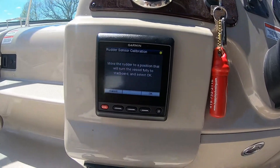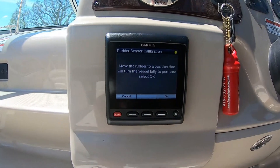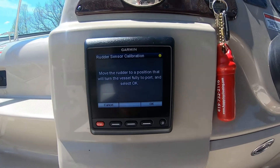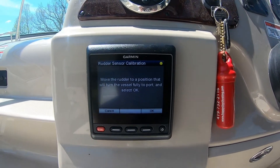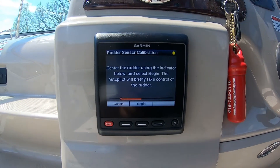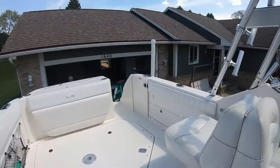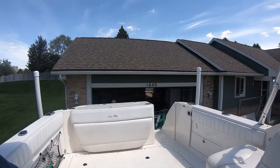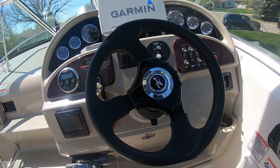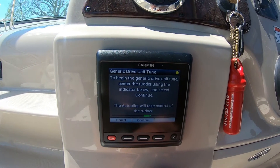Move the rudder to the position that turns the vessel fully starboard — turn it all the way to starboard. Hit OK, calibrating. Now all the way to port. OK. Now center the rudder using the indicator. It says center — looks center back there, maybe a little more to the left. OK, hit Begin. Now it's turning the wheel on its own, calibrating — and it already says complete.